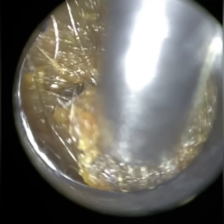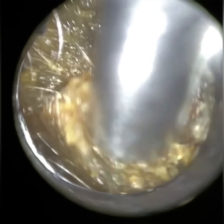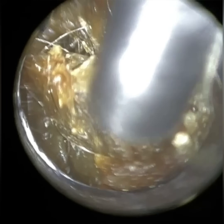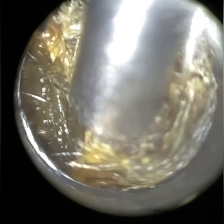Hi everyone, this is Neil Reiters here, consultant audiologist and director of Clearwax. Thank you for joining me in another demonstration video of our recently developed Waxscope, which is due to be launched very shortly. If you are interested in the Waxscope and want to register your interest, please email info@clearwax.co.uk and we shall add you to our mailing list.